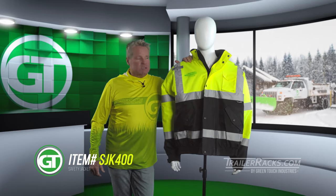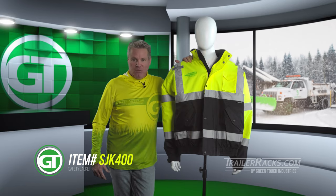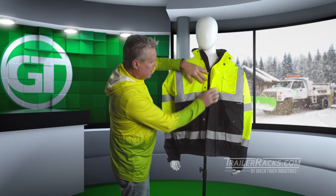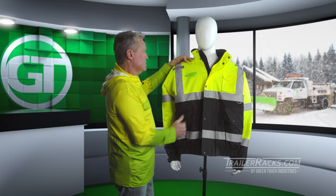Hi guys, it's Dan with Green Touch Industries, and today we're going to be looking at the new Pro Series SJK 400 jacket. This particular jacket is a one-piece jacket, so it has heavy-duty zippers and a flap that goes over the zipper to help keep the wind from going into it.